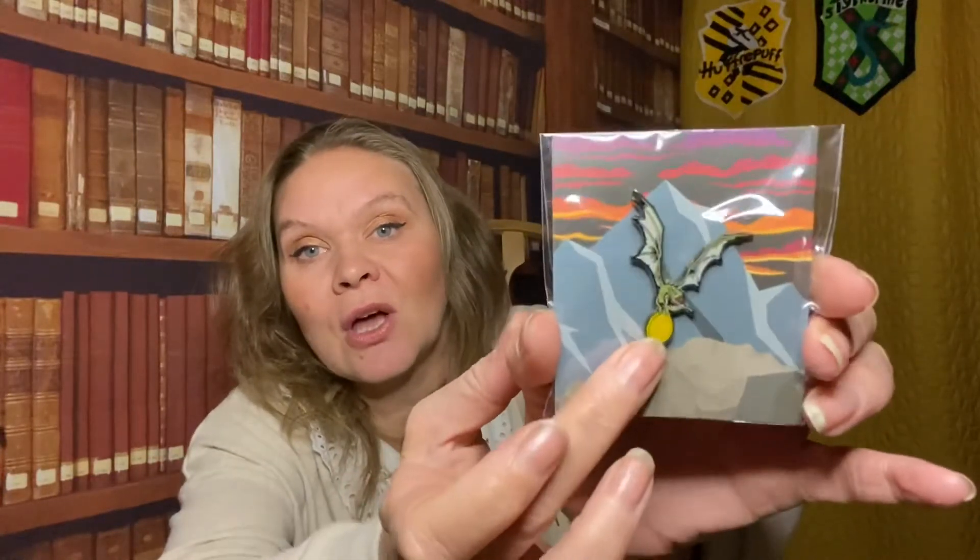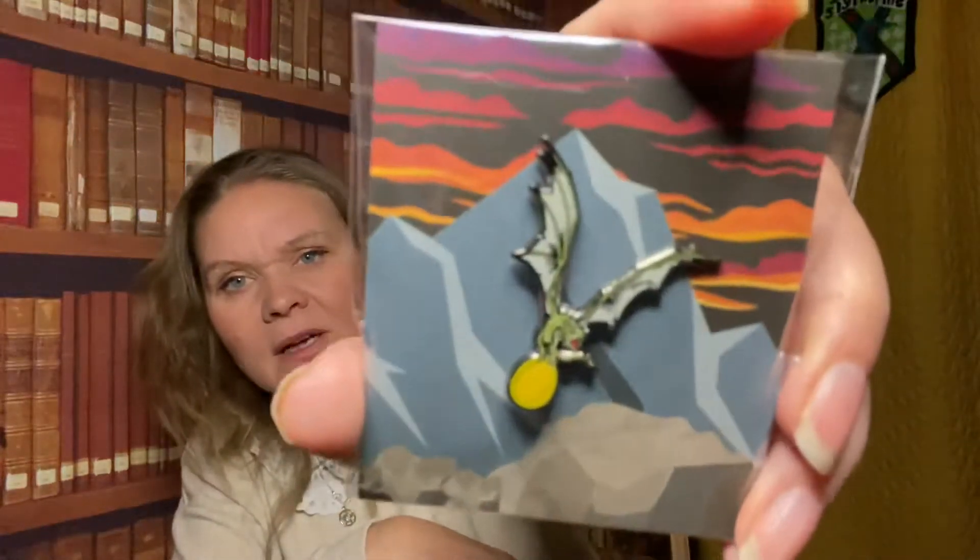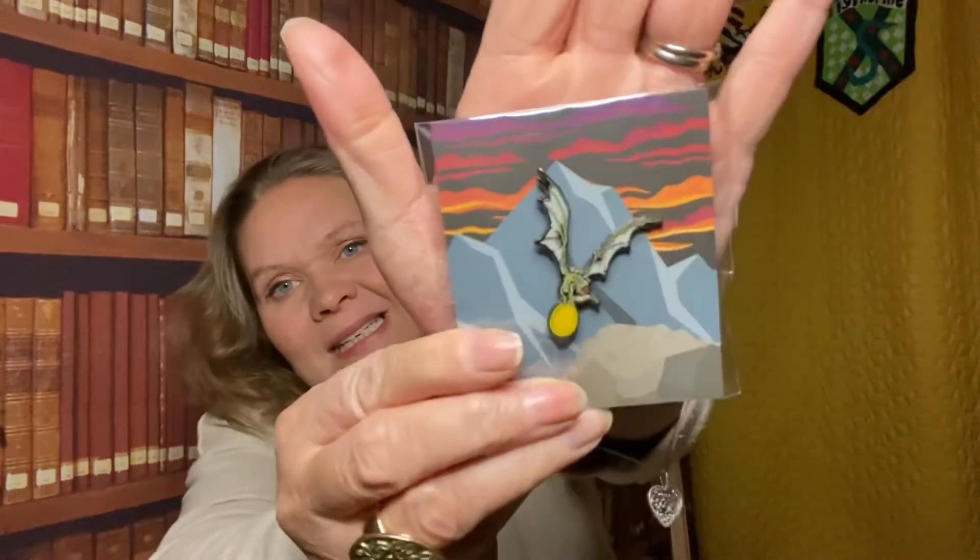The pin - here we go. It's nobody's secret I haven't been a fan of the pins, so we will see. That's one of the better ones. Not amazing, but one of the better ones. It is a little pin with a nice background - I do like the background. We have one of the dragons carrying the golden egg from the Goblet of Fire. It looks like Harry's dragon, the Hungarian Horntail. It's quite nice. I don't dislike that. It doesn't wow me, but it's one of the better ones, definitely.